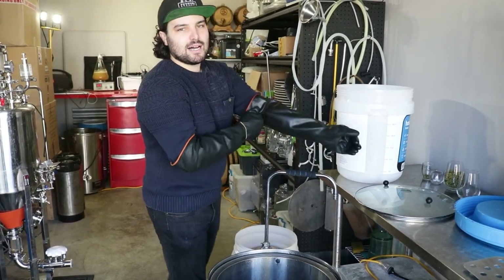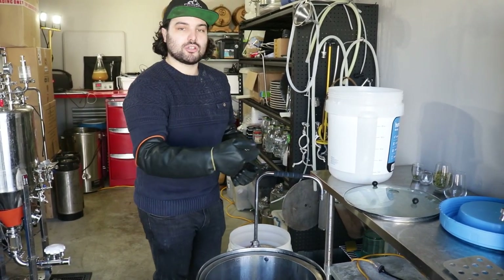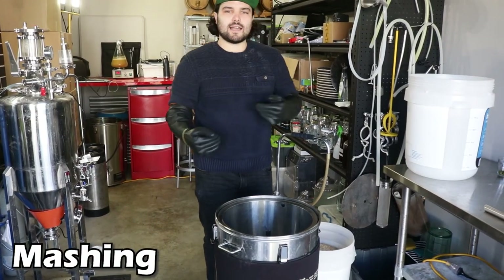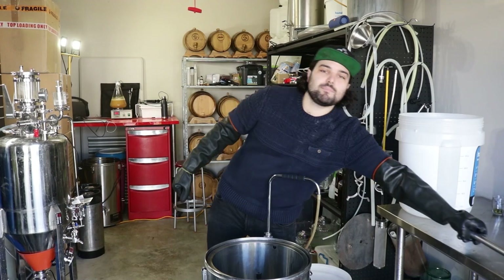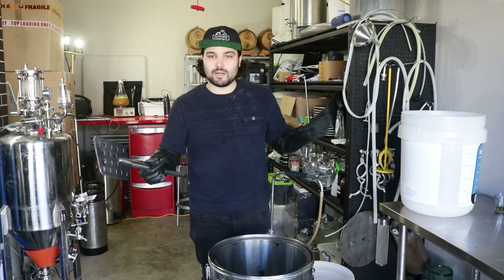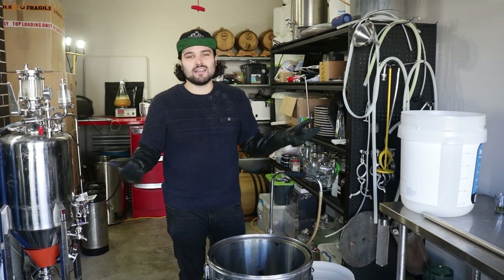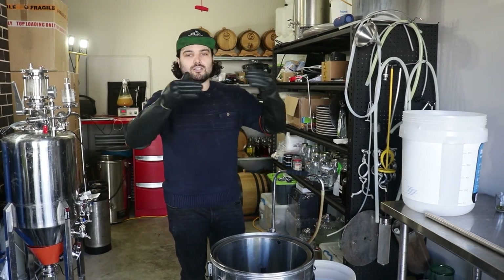This is the recirculating sparge arm — you don't need this, but it means that as we're mashing we can recirculate the wort through the grains, which helps with efficiency and keeps the temperature even. Now mashing in: dump all of your grains into your mash tun and give it a big stir with a mixing paddle — or a big spoon, spatula, or whisk, whatever you've got. This prevents dough balls from forming, which is basically when the outside of a clump of grains gets wet but the inside stays dry, causing you to lose efficiency. Give it a good mix to make sure all the grains are evenly wet and submerged.